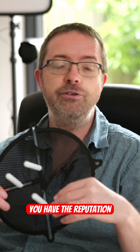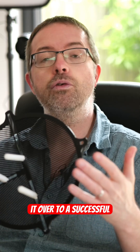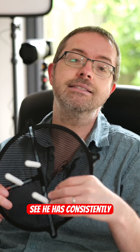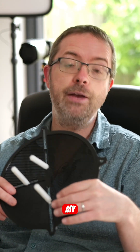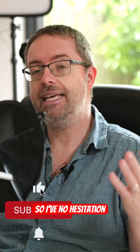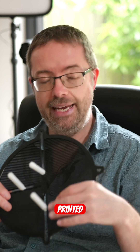Finally, you have the reputation of the man himself. As one of the most genuine and helpful astro YouTubers out there, Luke has taken this philosophy and carried it over to a successful 3D printed accessories store. You'll see he has consistently outstanding reviews, so you'll be dealing with a trustworthy seller here. My own package came very quickly and was carefully packaged, so I have no hesitation in recommending Luke if you're looking for this product or fancy one of his many other 3D printed aids.